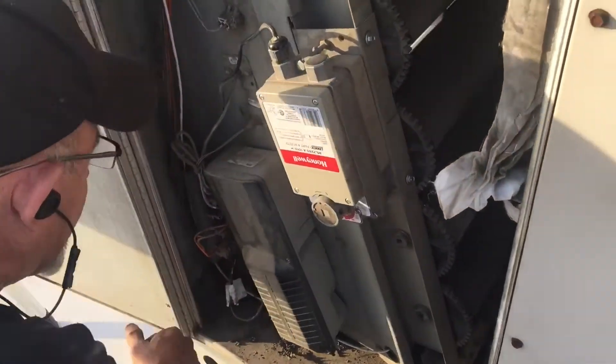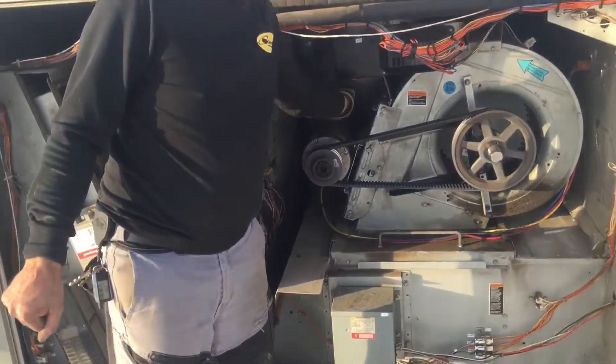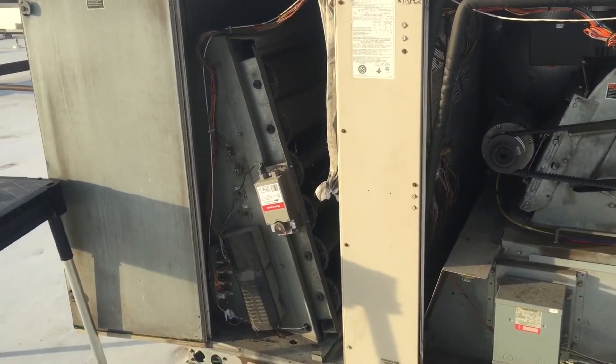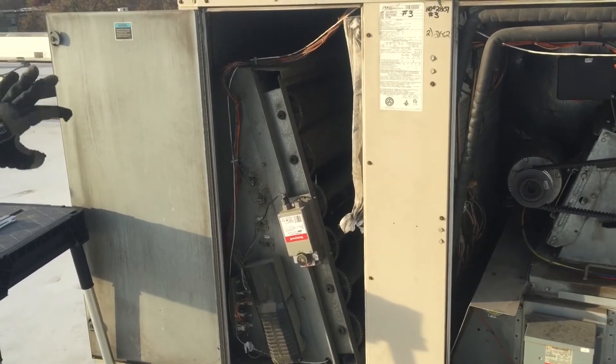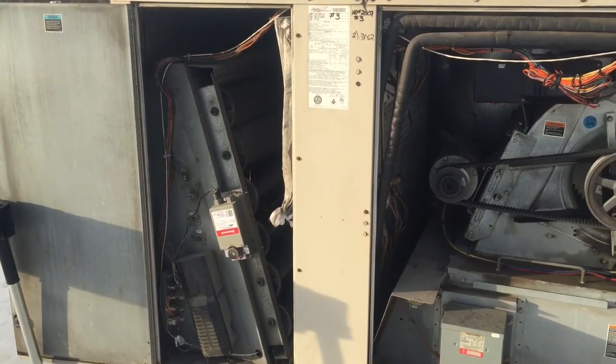Unfortunately guys, on this unit I can't test run it because we're waiting for a blower motor — this motor is burned up in this unit, so I can't show you how it runs. But I've got a little video of one of the other ones where after I finished it, you can see the actuator turned nice and smooth. That's just a quick and easy little project.